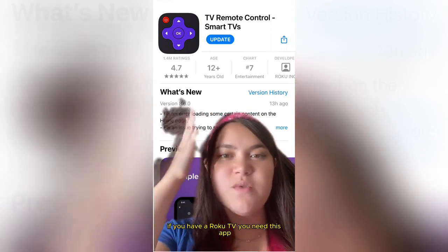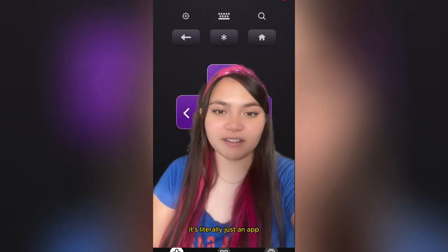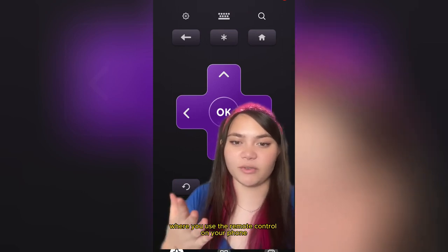If you have a Roku TV you need this app. It's literally just an app where you use the remote control on your phone.